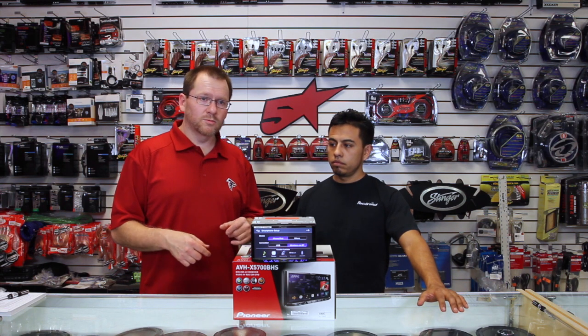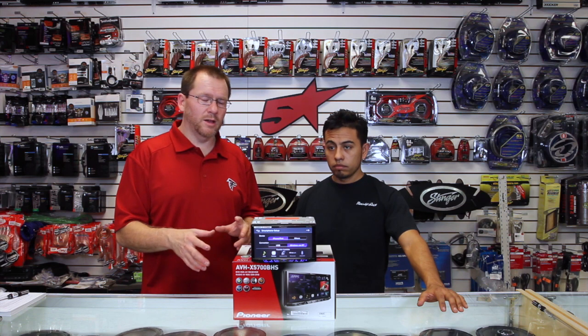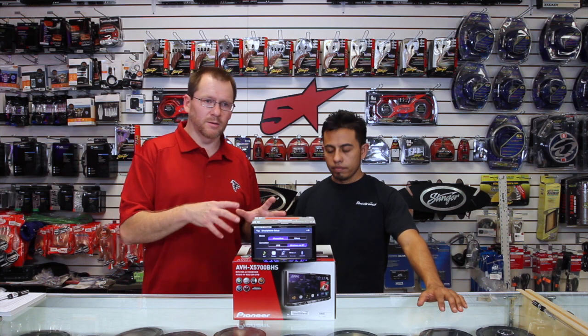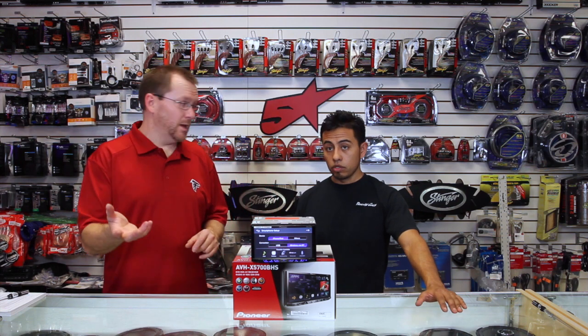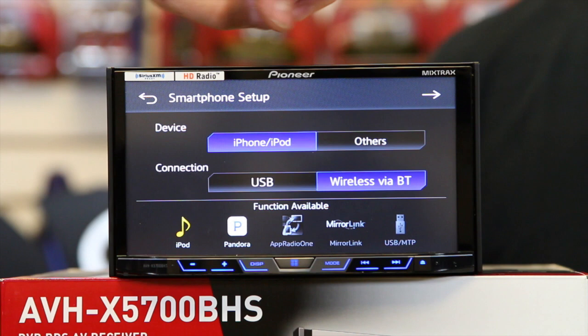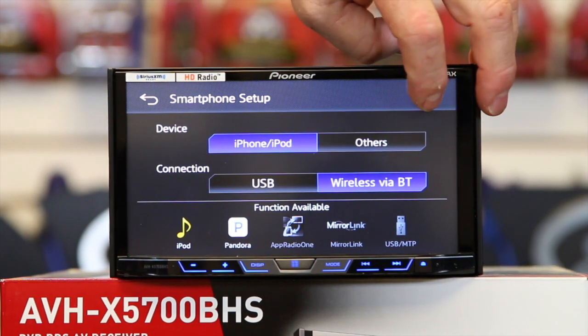If you already have it installed and you're not sure, you can go to AV setup, then smartphone setup, and it's in there. We've got it set up for Bluetooth audio and for iPhone. We're going to keep going.